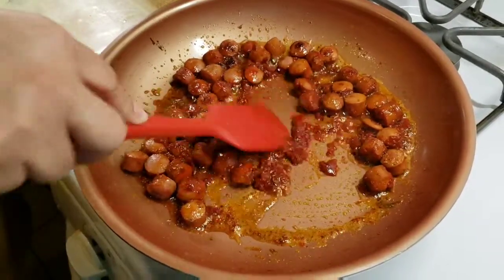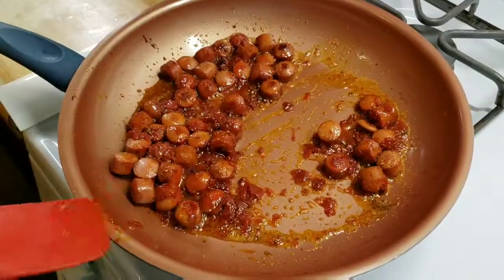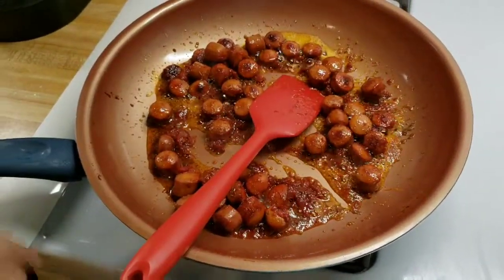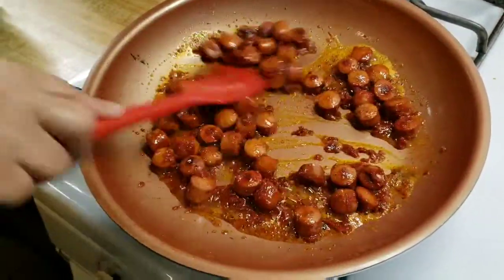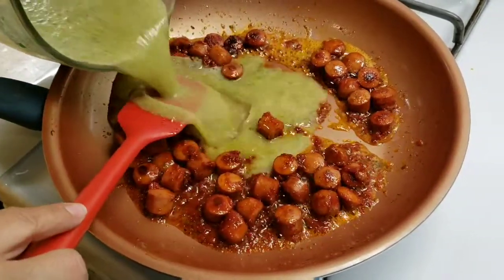I'm going to go ahead and blend everything I added to the blender and then add it to the pan. I just turned up the heat to medium high. I'm going to go ahead and add what I blended — voy a agregarle lo de la licuadora.